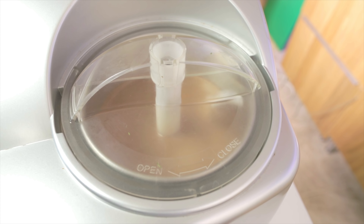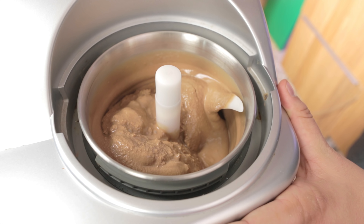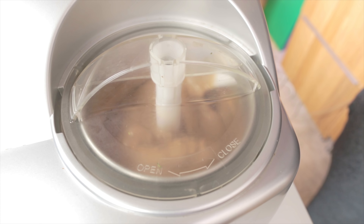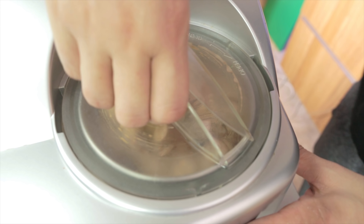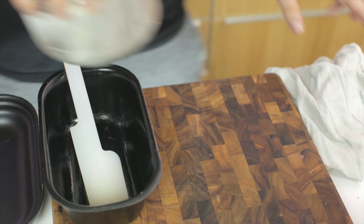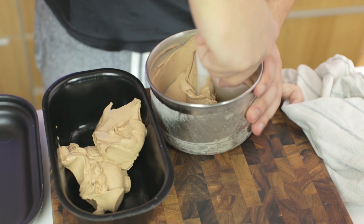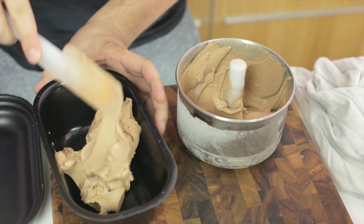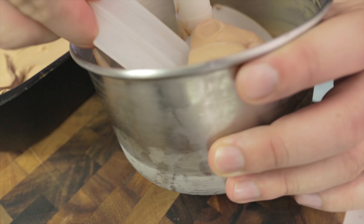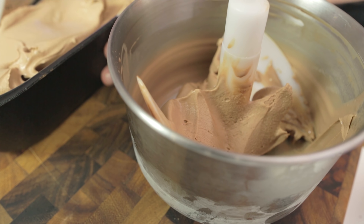I'm just going to let it churn, and after about 10 minutes it will start to look like a slushy, and then 10 minutes after that it will start to look a little bit more like this — at that point it will basically be done. I'm going to pull it out and scoop it over into my storing container. I've placed a black styrofoam box in the freezer beforehand so it's nice and cold. When you take the ice cream out it needs to meet a cold surface immediately, because it's only half frozen and will start to melt quickly, so you have to act fast.